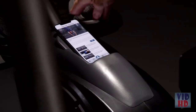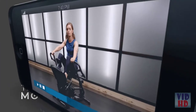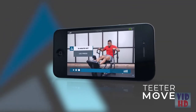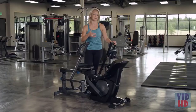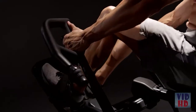Get unlimited access to trainer-led workout videos with the Teeter Move app — on-demand, no subscription needed. From beginner courses through hard-driving HIIT workouts, Teeter trainers will be your guide on your path to fitness so you can look and feel your best. It will help keep you motivated, keep you going. It's simple: engage more muscles, get more results with the Teeter Power 10 Elliptical Rower.